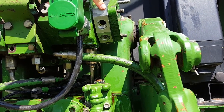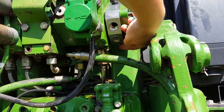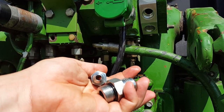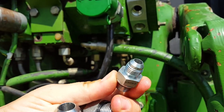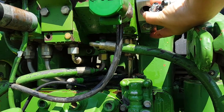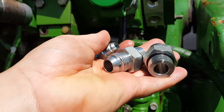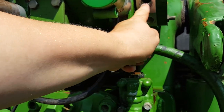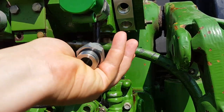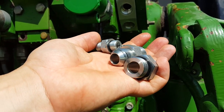Now we have the Power Beyond block installed, and there are three ports we're going to be working with. We're going to install a smaller fitting down into the Power Beyond port — the smaller port — and these two larger fittings for the pressure and the return. So we're installing three fittings: the pressure, the return, and the load sense. After that, we will attach the hoses to the fittings.